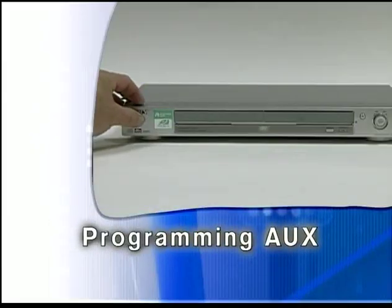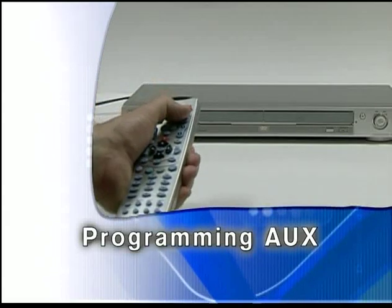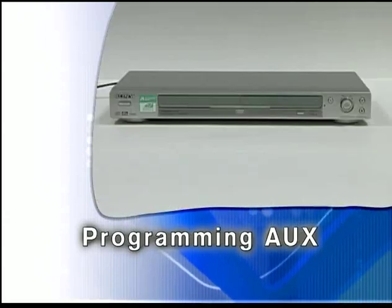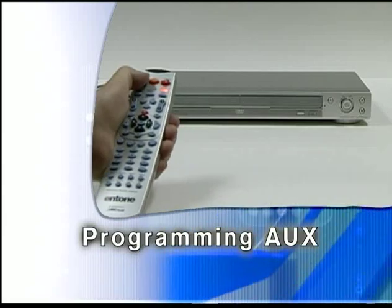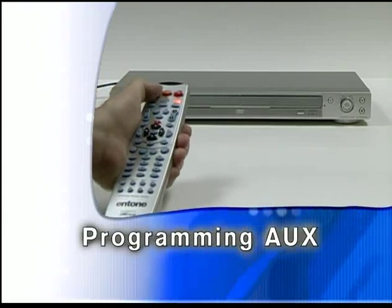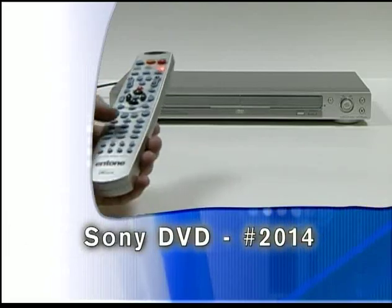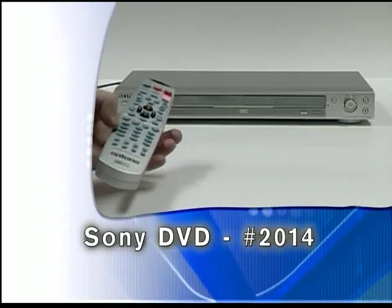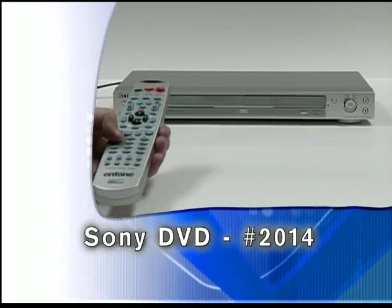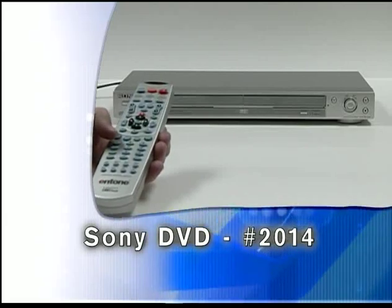Now turn on the DVD player, then press the appropriate device button on the remote — in this case, the AUX button. Press and hold the SETUP key until the selected mode key light blinks twice, then release the button. The device mode key will light up. Enter the four-digit device code. If performed correctly, the selected device mode key light will blink twice. If not, the selected device mode key will fast blink seven times and the programming will be terminated.